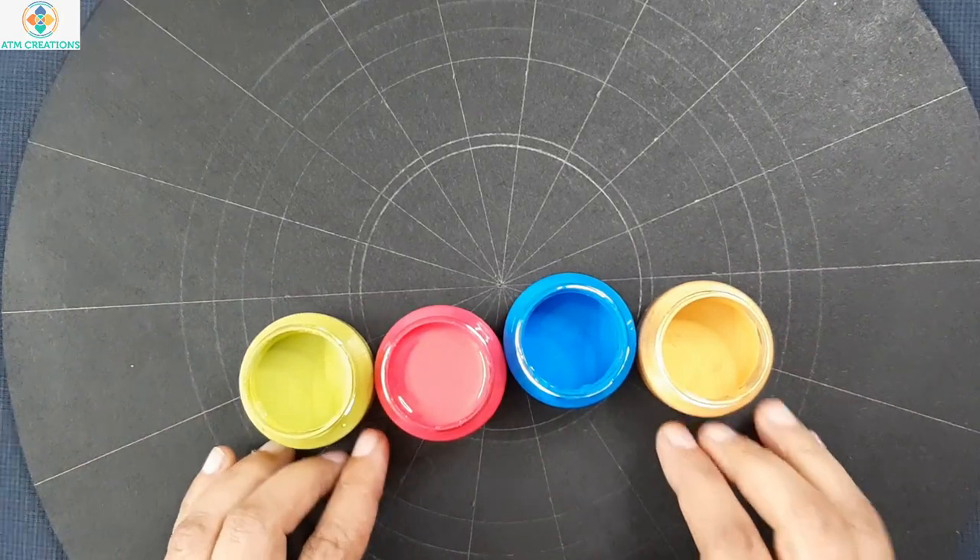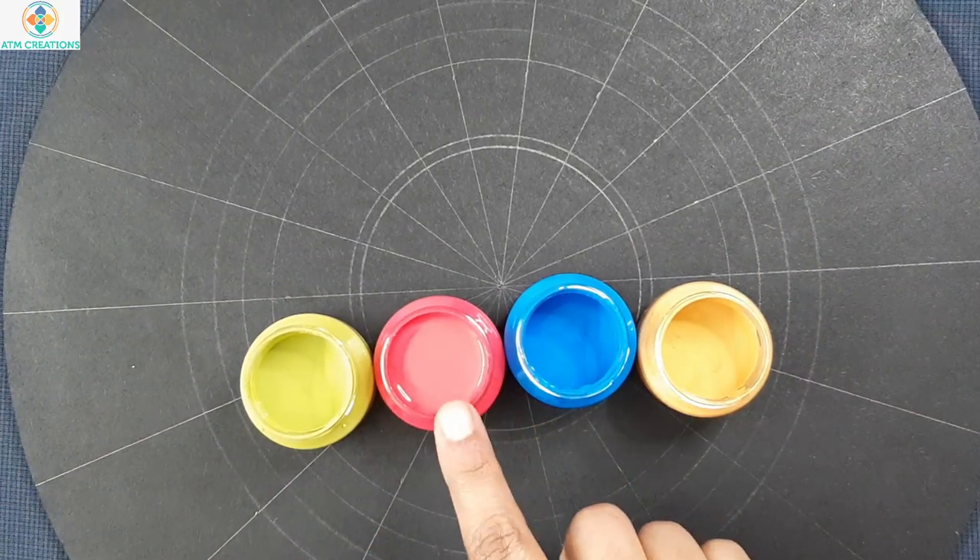These are the colors that I am going to use: gold, light blue, pink, and bamboo green.